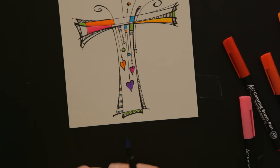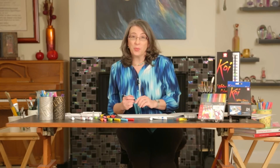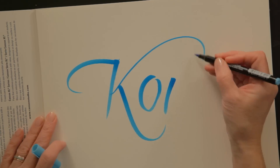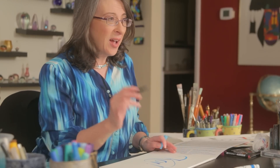I think that looks pretty good. But now I want to show you my absolute favorite thing to do with the Koi coloring brushes, which of course is lettering. The color is so beautiful. So if you'd like to see how to letter with the Koi color brush, stay tuned — there will be a Koi color brush lettering video coming soon.